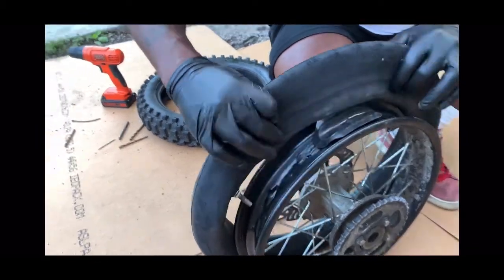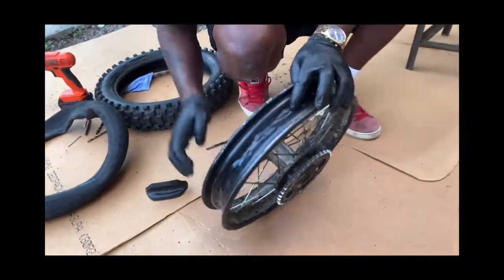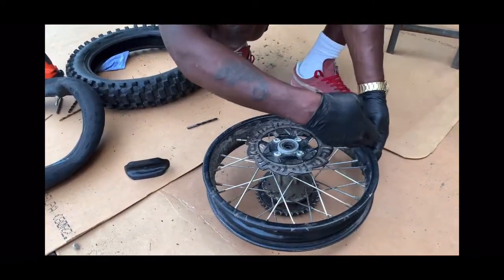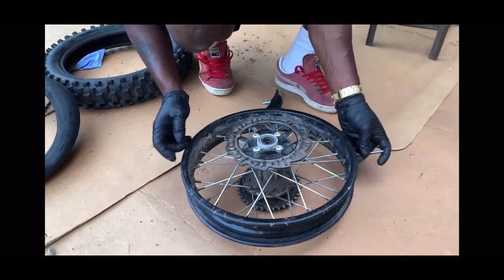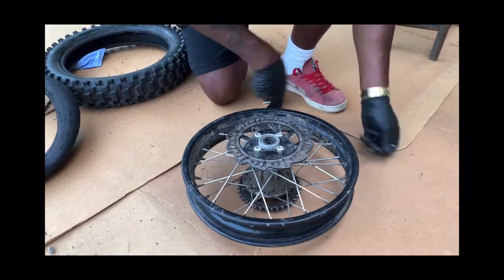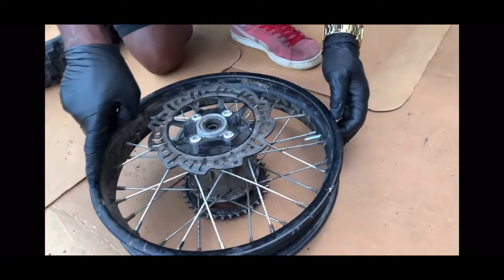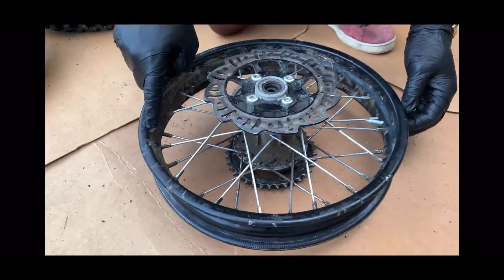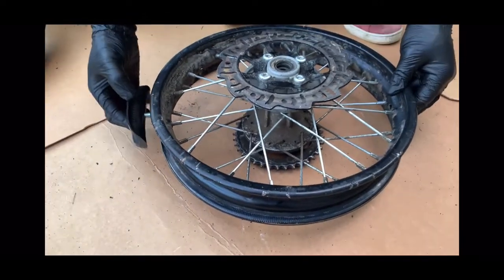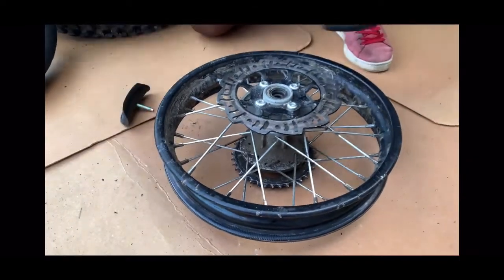So what we're gonna do next — this is the valve stem hole right here. We're gonna come straight across the valve stem hole. Pretend this was the valve stem hole right here — straight across, we're gonna drill a hole straight across over here, and we're gonna locate the rim lock right across over here. You want to put it exactly in that line.